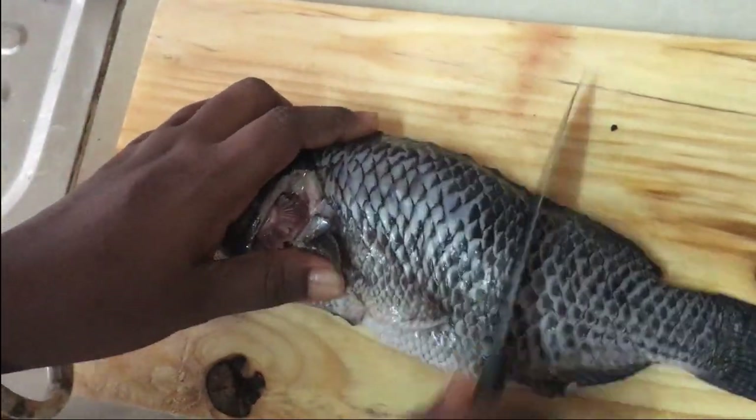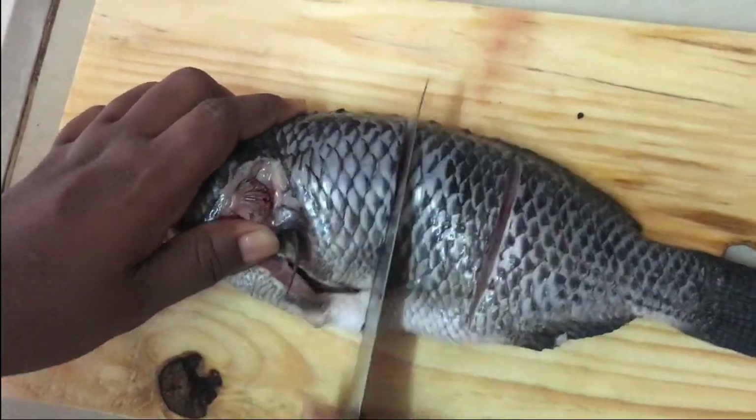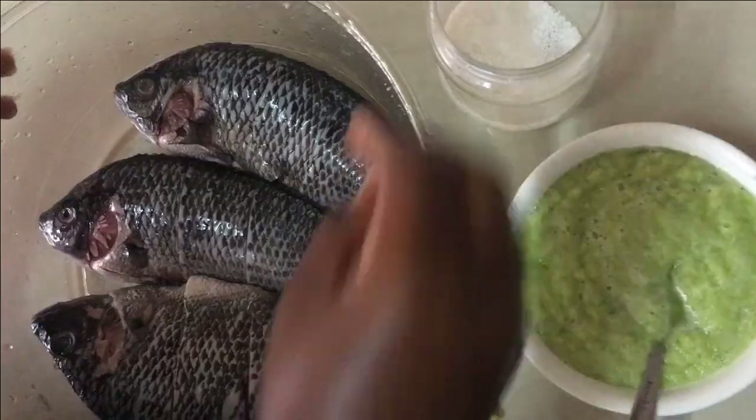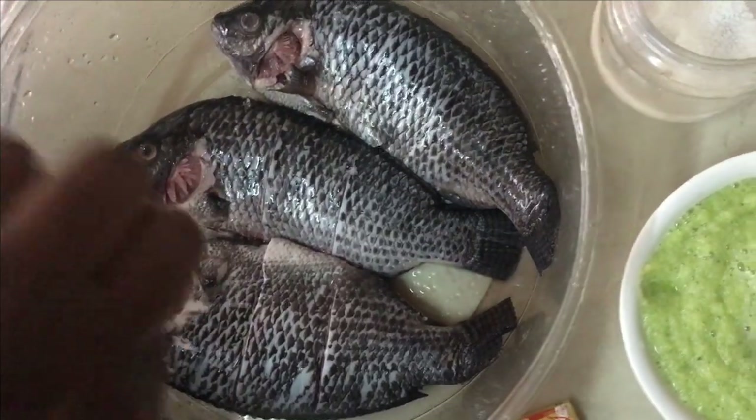So I'm adding the black pepper and letting it blend so that the spices can enter very well. I'm also adding salt to it.